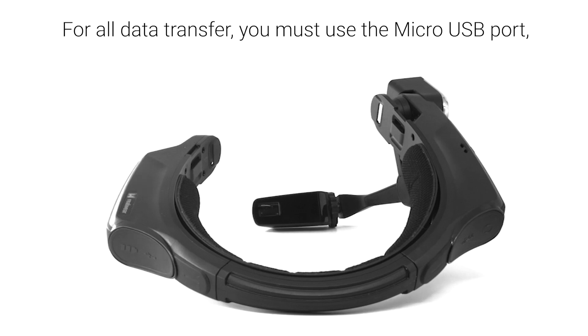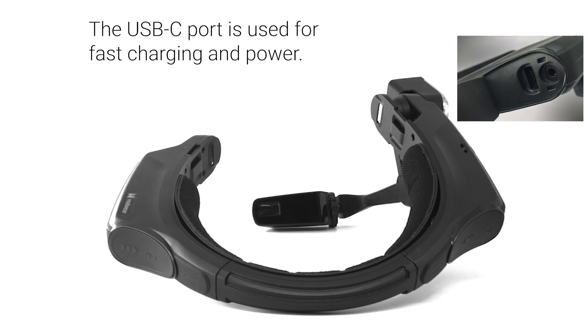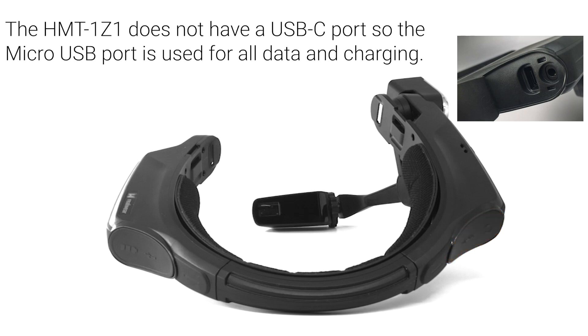For all data transfer, you must use the micro USB port, which is located beside the battery compartment beneath the rear flap on the side opposite the boom arm. The USB-C port is used for fast charging and power and is located beneath the rear flap on the boom arm side of the device. Please note, the HMT1Z1 does not have a USB-C port, so the micro USB port will be used for all data and charging.